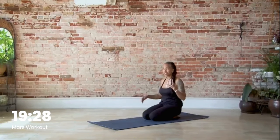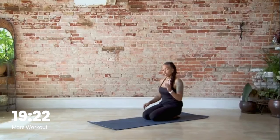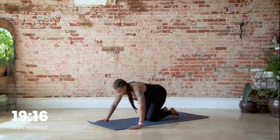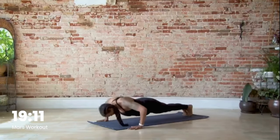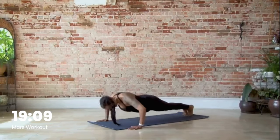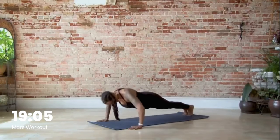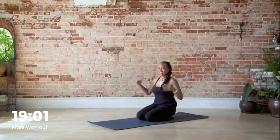Now we're going into six push-ups. Do your push-ups how you want to — arms can be wide or close in, you can be on your knees or on your toes. We have six, so go ahead and knock them out. Pull the belly button in and go. Shake out the arms.